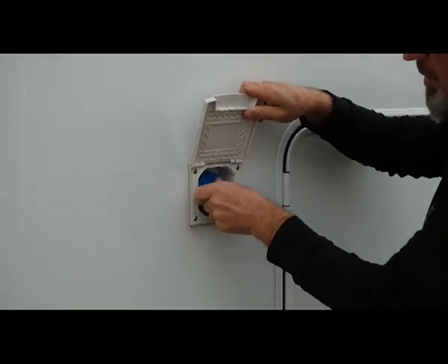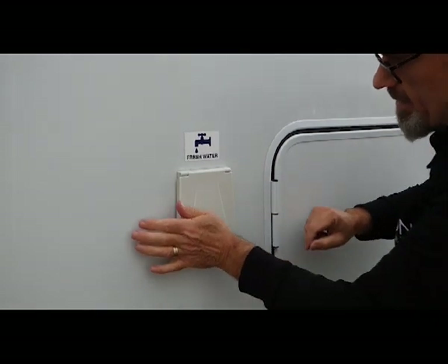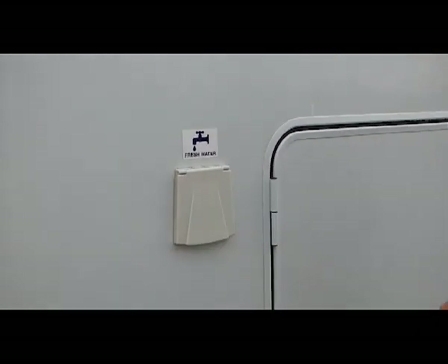This is also lockable if you want to leave the vehicle locked. Push it closed firmly.